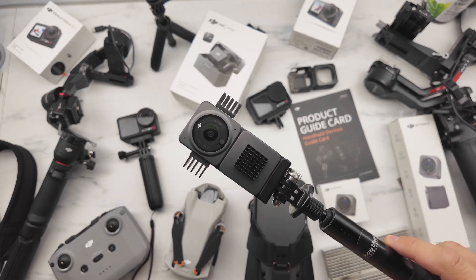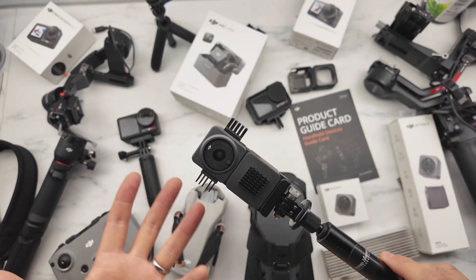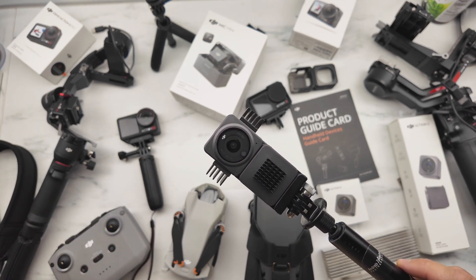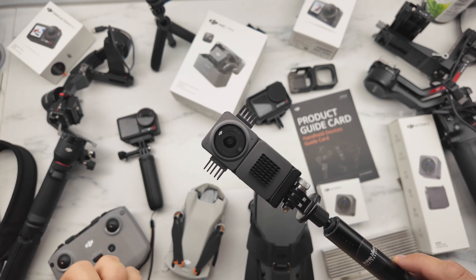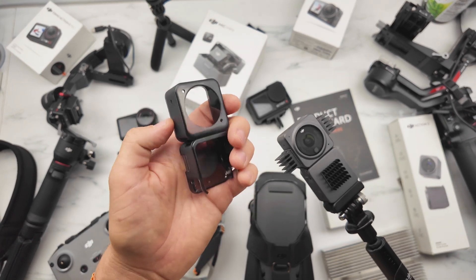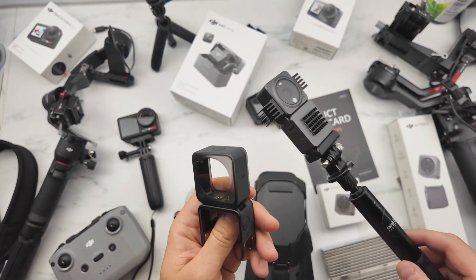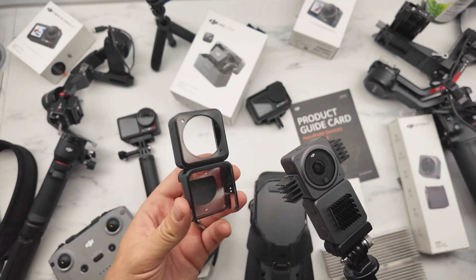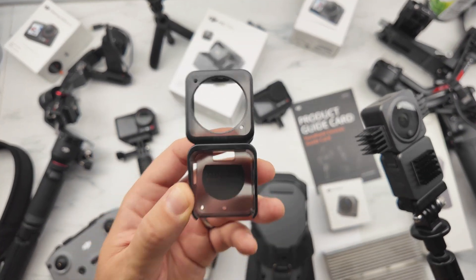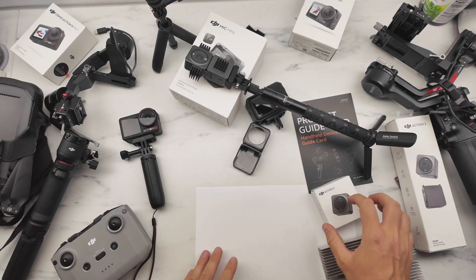I wanted to research why this is happening. I think it's because of the size of the camera — it's small, it heats very quickly, and there is no way for the heat to escape. DJI gave a protection case as a gift and wrote that it would help reduce heating problems, but with this case it was working only 17 minutes.